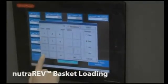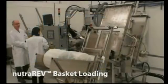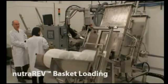This machine holds a total of 9 baskets, with 1 entering and 1 exiting about every 3 minutes as determined by the process program.